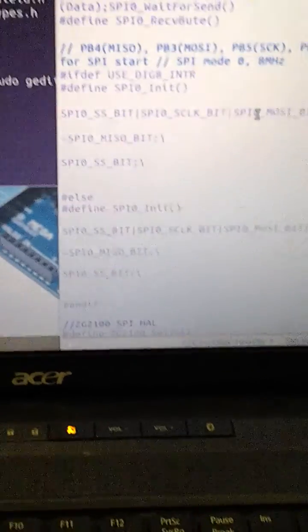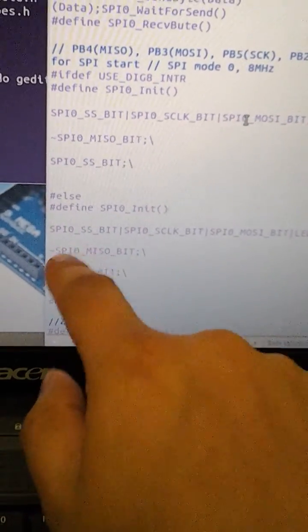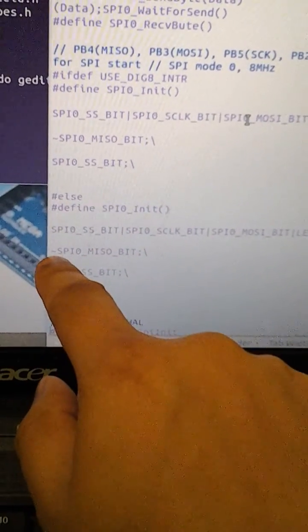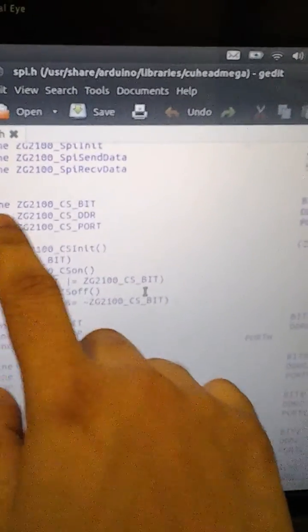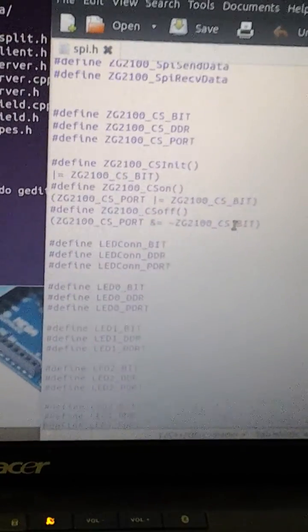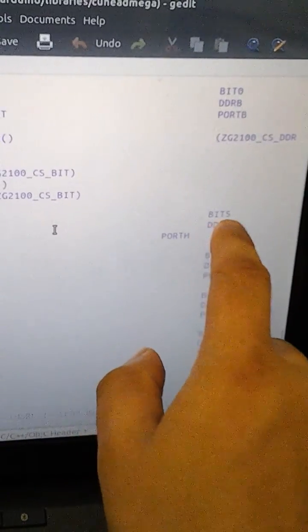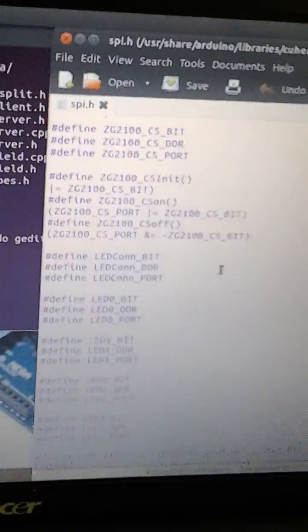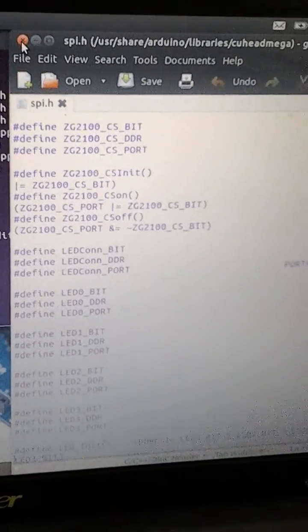I also went ahead and changed the else statement to the same thing. There was an or-statement there, so I got rid of that and put this statement in. They wanted you to change the ZG2100 CS bit — that's correct. The only thing that changed after that is the LED connection bit, which changed from bit 6 to bit 5. So that's pretty much what you had to change on the SPI.h file to make it work.